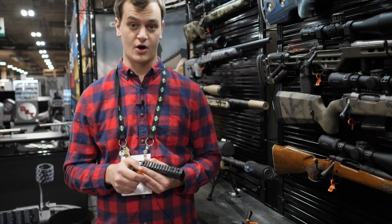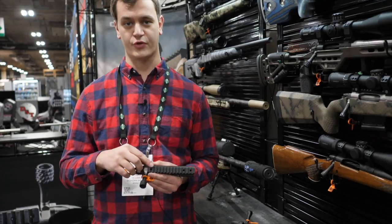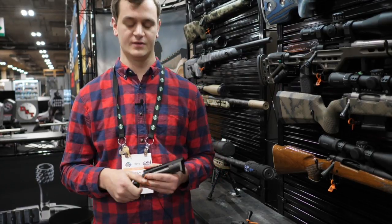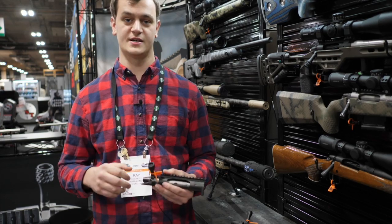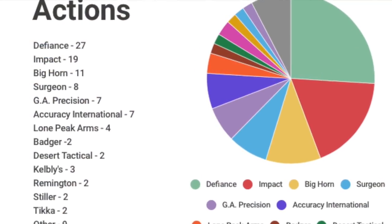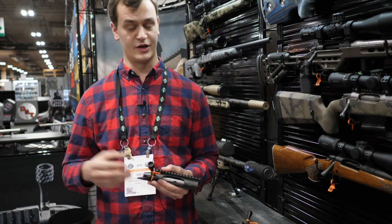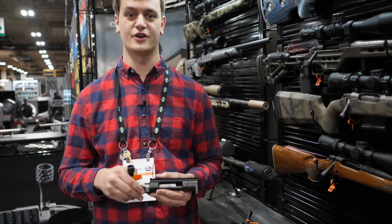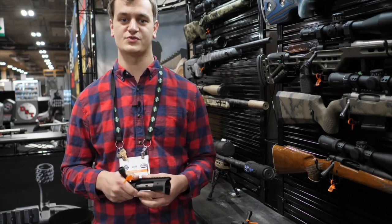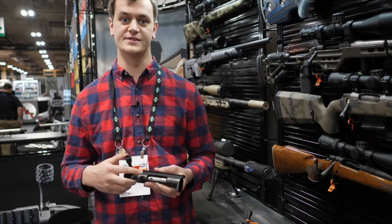For TL3s only, we offer three different rail inclines: 0, 20, and 30 MOA. The biggest thing with our product here is we've made this work — we had 11 actions in the PRS season finale this year, 2018. A number of different builders out there are doing it. We've also implemented a lot of switch barrel capability rifles with this action, using the interchangeable bolt heads.